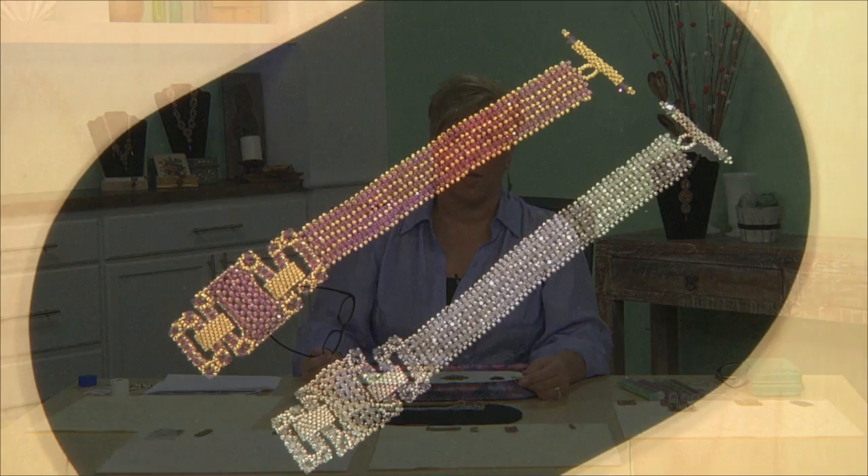Hi, I'm Kelly Weiss, beadwork designer and author. Today I'm going to show you how to make beaded pave components and then how to turn those components into an art deco inspired bracelet. We will be using right angle weave and peyote stitch to do this.